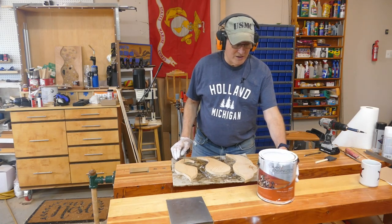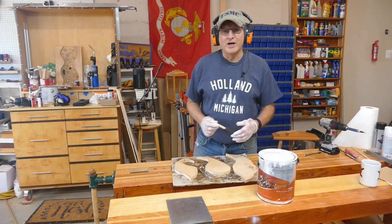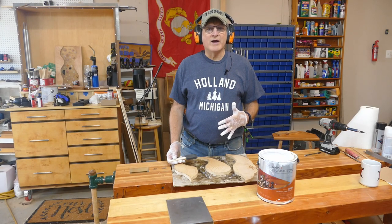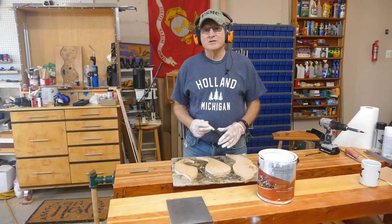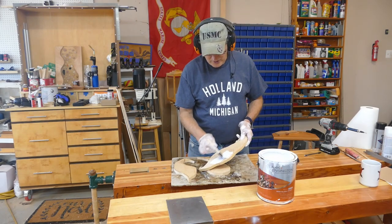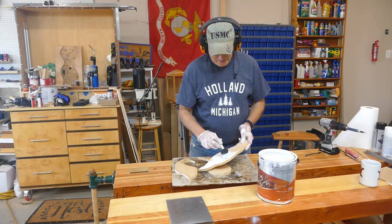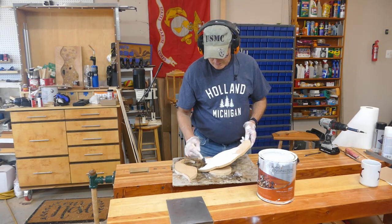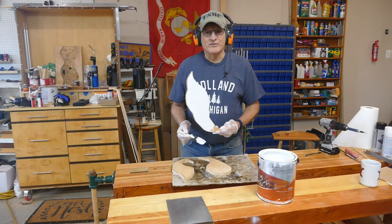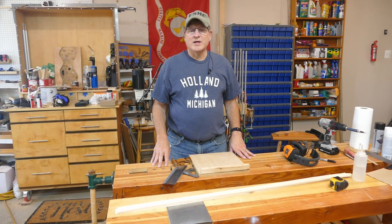Now we want to put some paint on these things. I'm using an outdoor semi-gloss latex. I'm just gonna slop some paint on these — it's an outside garden project, doesn't really matter how nice the finish is, to be frank. I'm not making a piece of furniture here. The ghost is shaping up. I'll be back whenever the painting's done.